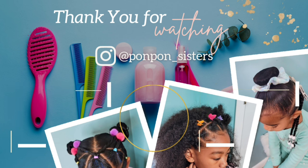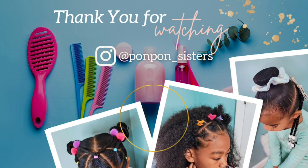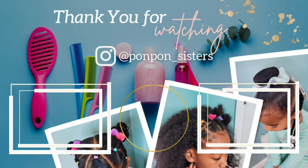Thank you for joining us on another hair tutorial here on our channel — we greatly appreciate having y'all. Do not forget to check out our other videos and share this video to all your social media platforms. Be blessed and be safe.